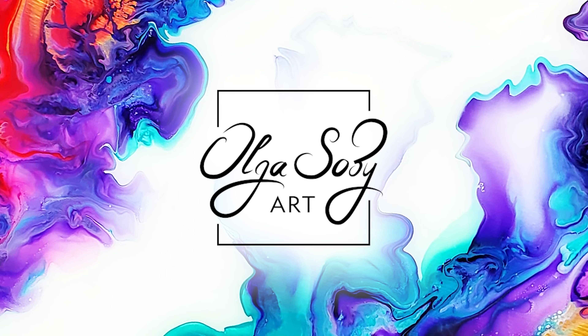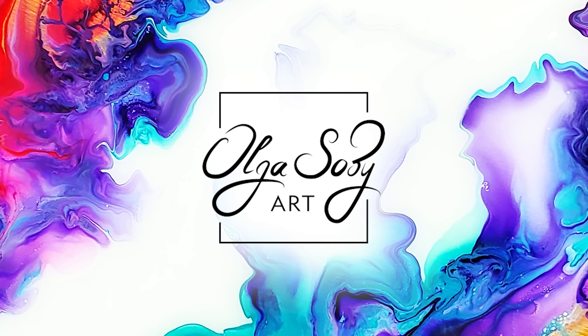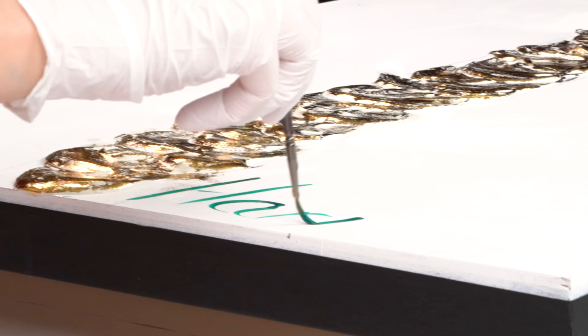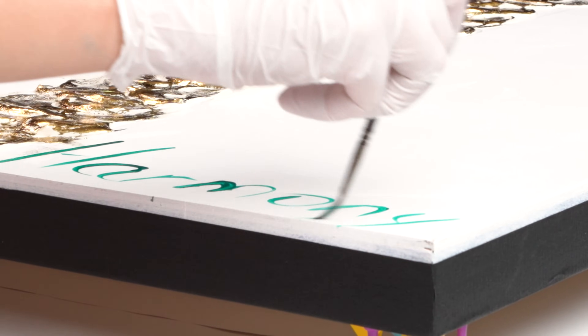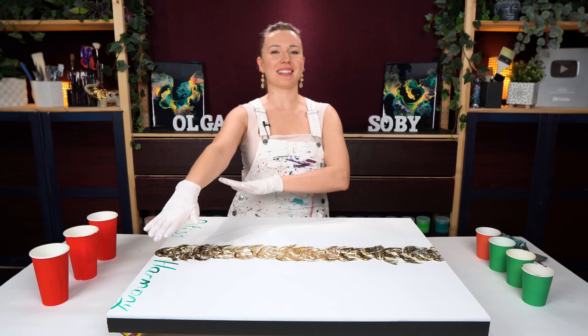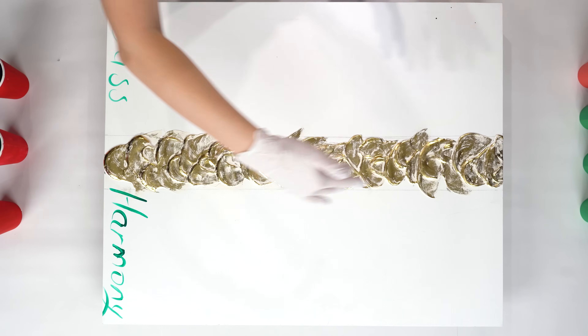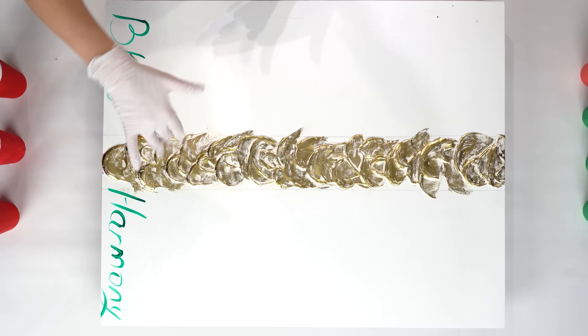Without further ado, let's get started. 'Bliss and harmony' - secret messages for this painting. I wrote it here because I actually want to have this painting in a portrait layout.